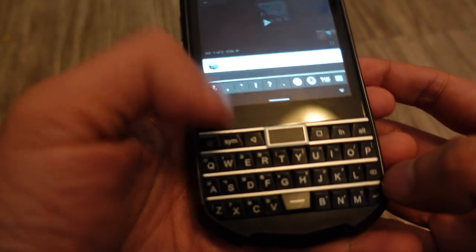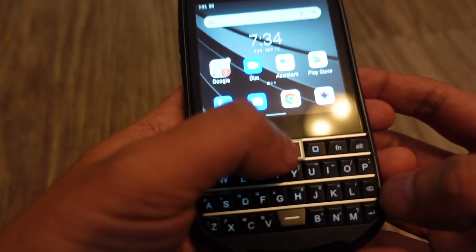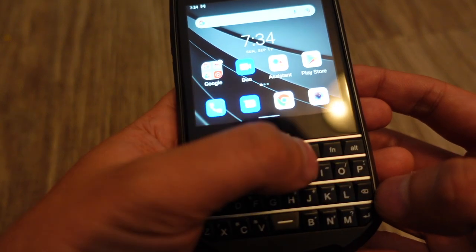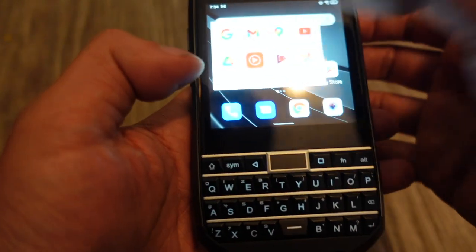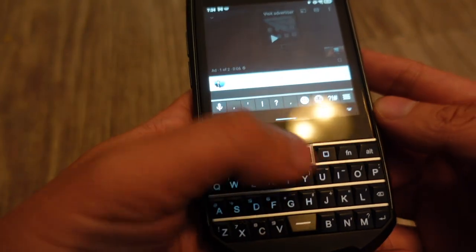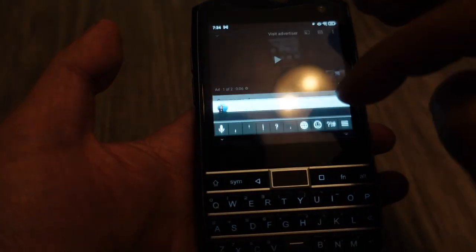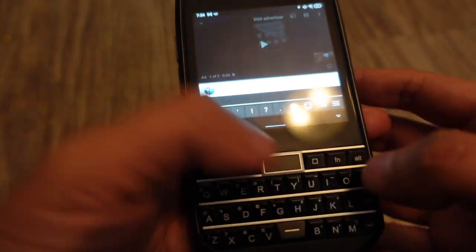Pressing the middle button here will bring you back home — this is the home button. If you long press it, the Google Assistant will come up. So a short press is home, and a long press brings up the assistant.